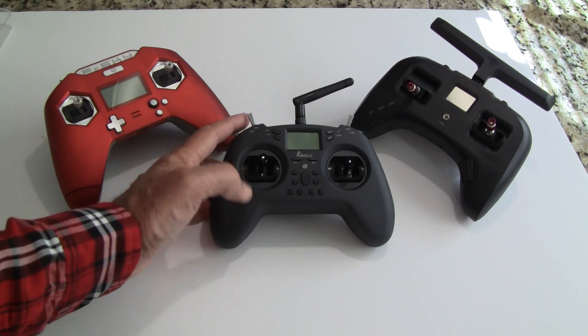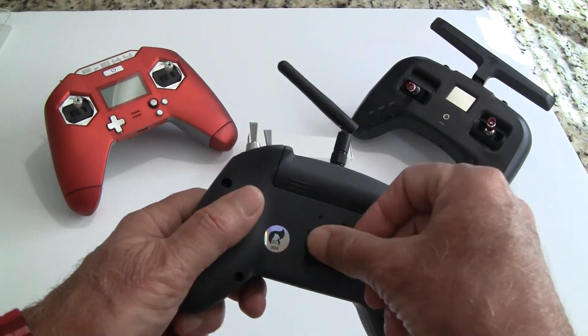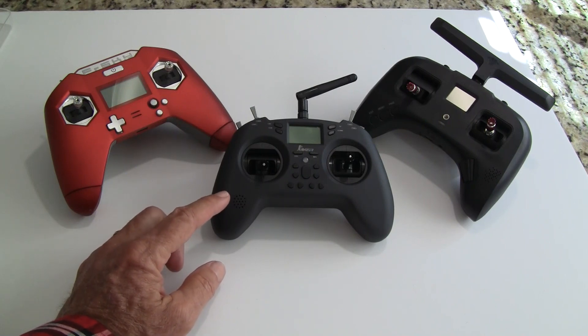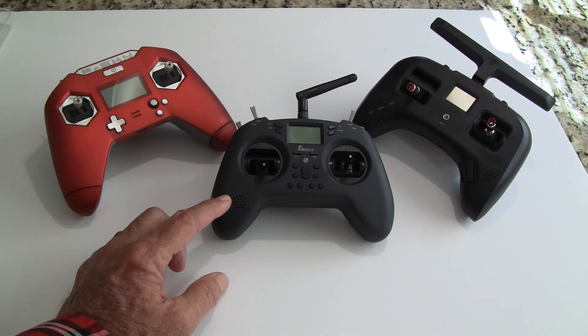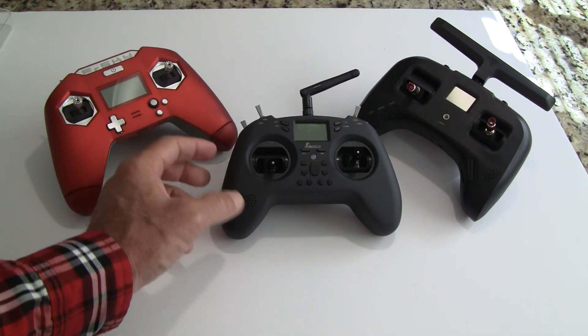The one thing it doesn't do right out of the box is crossfire or long-range modules. You have to add a port on the back, which they provide — the cable goes through and plugs in, and others have shown how to do that. With a good battery it'll run crossfire at quarter watt (250mW), not the full watt, but at quarter watt you're still getting several miles of range — more than most people will ever use. You can also upgrade it by swapping a chip to allow up to one watt; Albert Kim has a video on that.